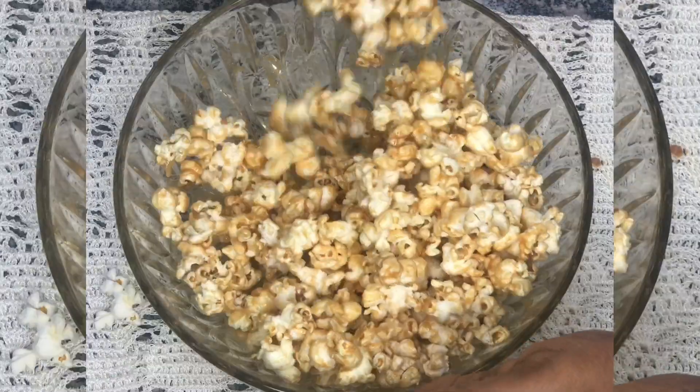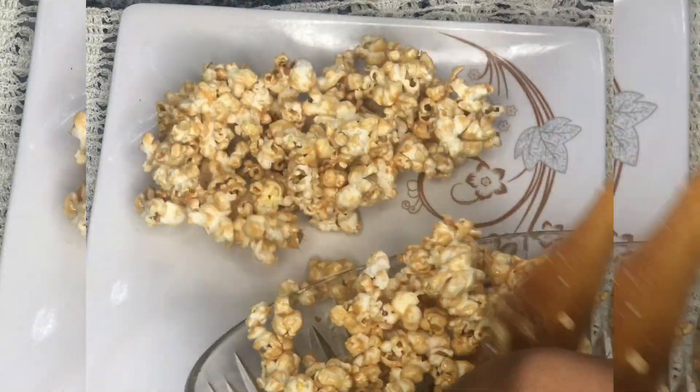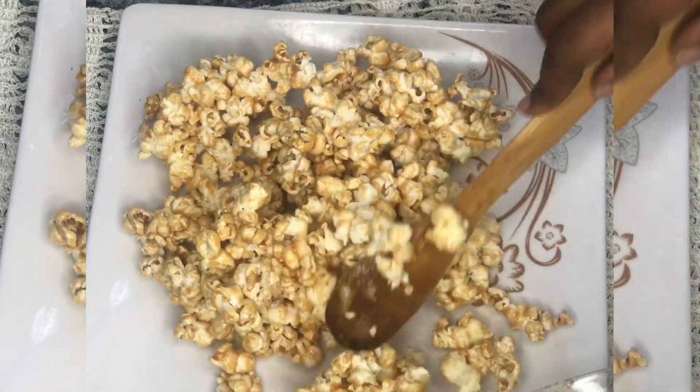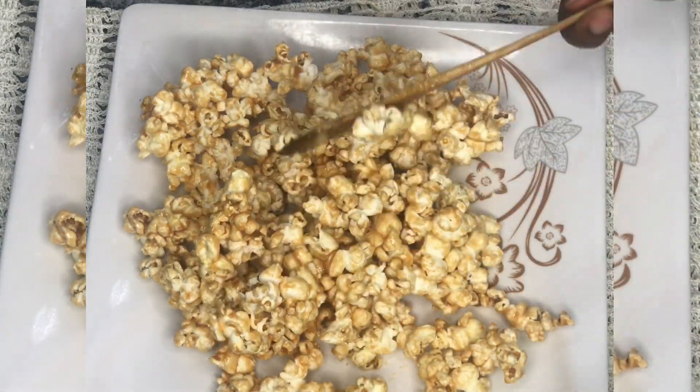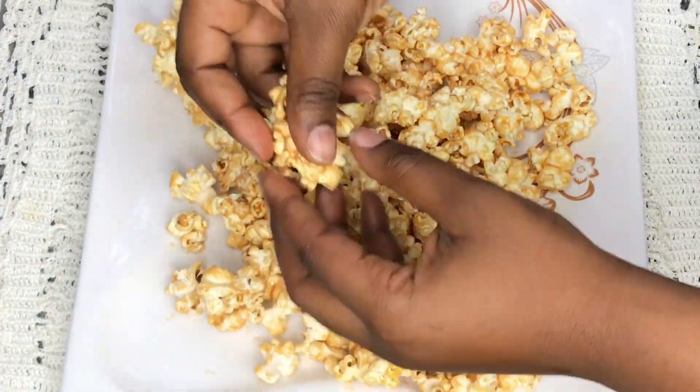Then you combine this properly, transfer to a flat surface, allow it to cool for a while, then use your hand to separate it properly.